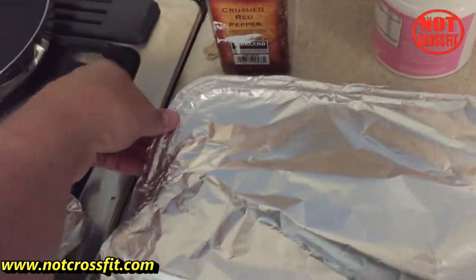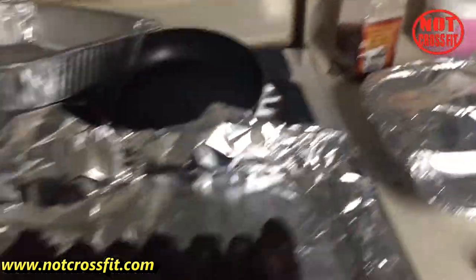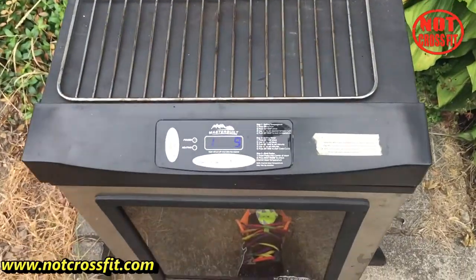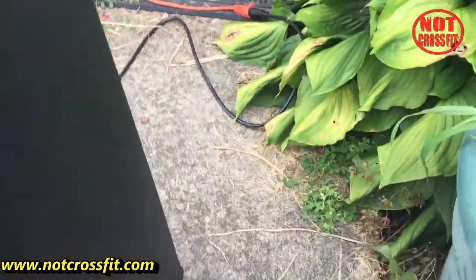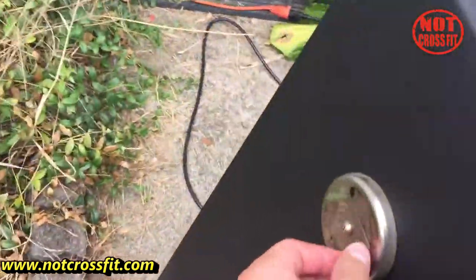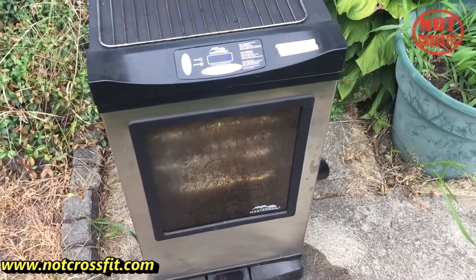We put these back in the smoker covered up at the same temperature — 235 degrees — for an hour and 45 minutes. You can stop putting smoke in right now because they're covered and not going to be smoking anymore, they're just cooking. Close up the smoke hole, and in about an hour and 45 minutes we'll check on them.